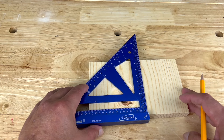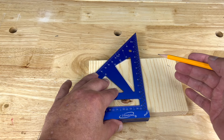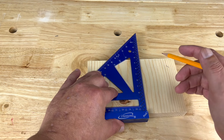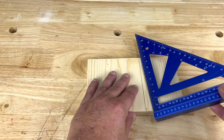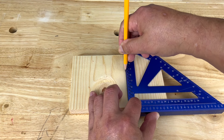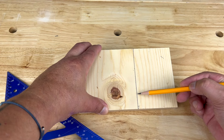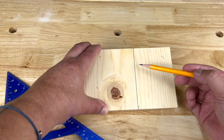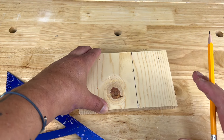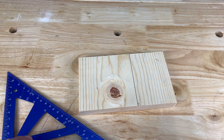Before starting a project, you want to make sure that your squares are square. The way to do that is you set up your square on one straight edge, mark your line, and flip it over — put your pencil on the existing line and butt up the square to that line. If you get one solid line, that means your square is square. If one of the lines goes off the other, your square is not square — just get rid of it and find a square that's square.